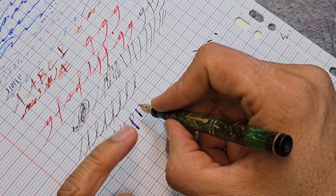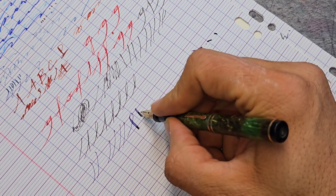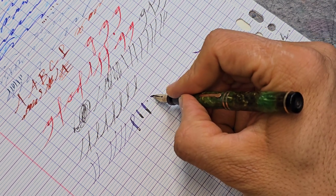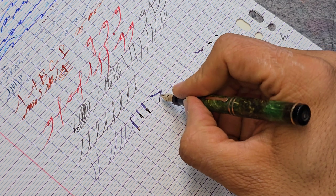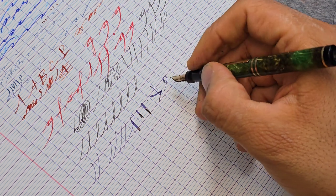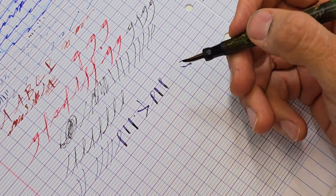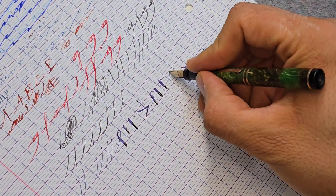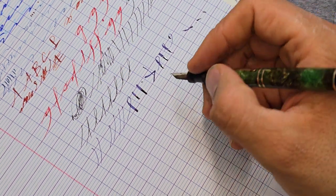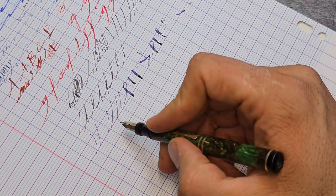When you want to get line variation with these flex nibs — they're made to provide line variation — you should only press them on the way down. Going straight down, you should try not to put pressure going sideways, and absolutely not going upwards. The only time it's really safe to put pressure on the nib is when going vertically down — that's the safest time. Different nibs are made to flex different amounts; try not to push them past their intended point.